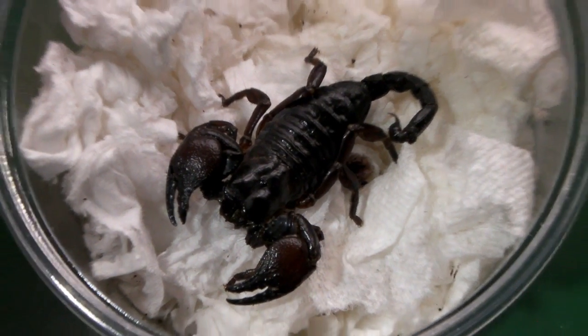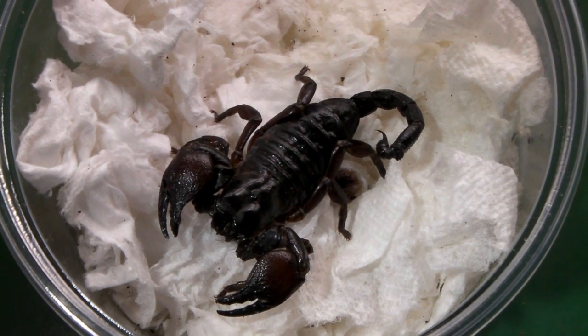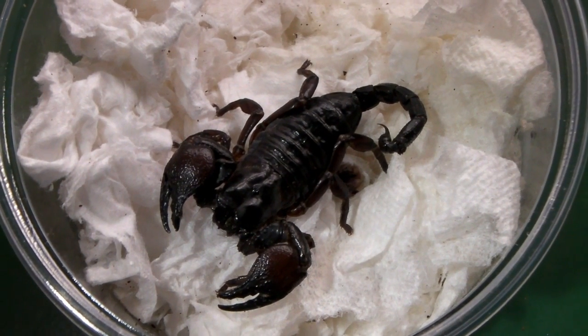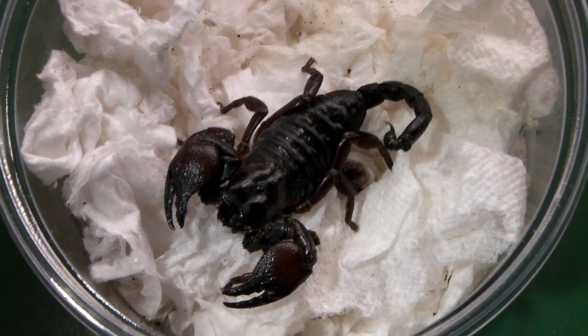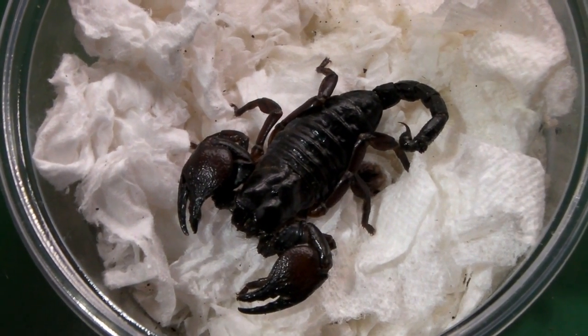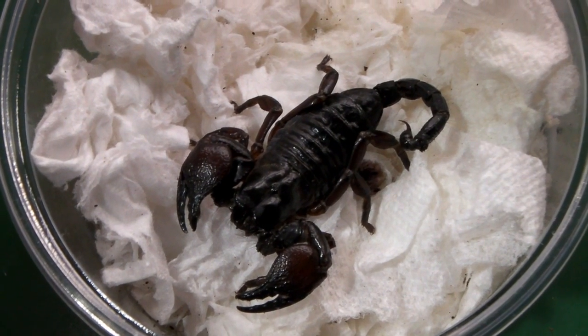Okay then guys, the next video will be a Theraphosa stirmi rehousing — my largest tarantula — into a much larger enclosure. Hope you've enjoyed watching and I shall see you again soon.